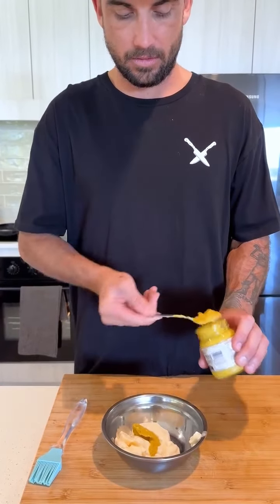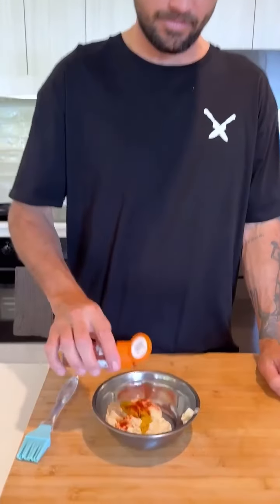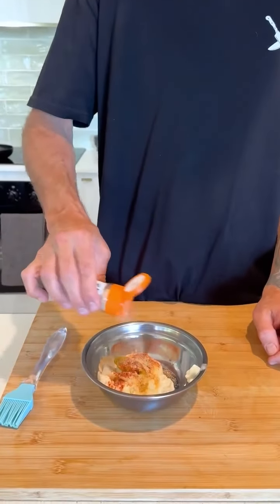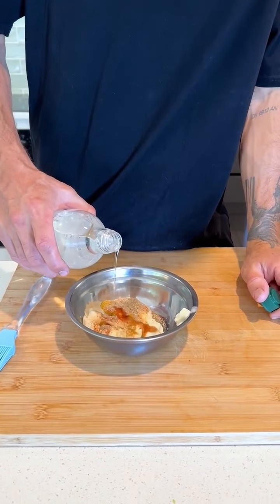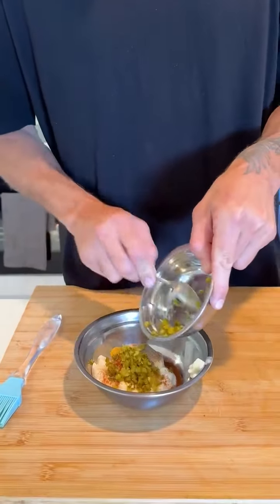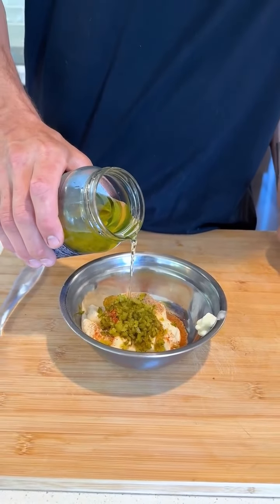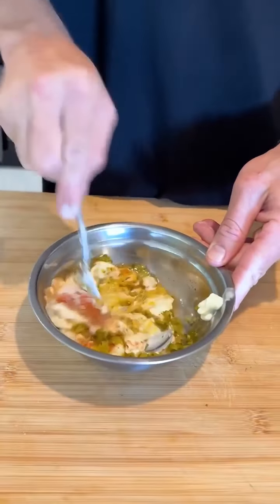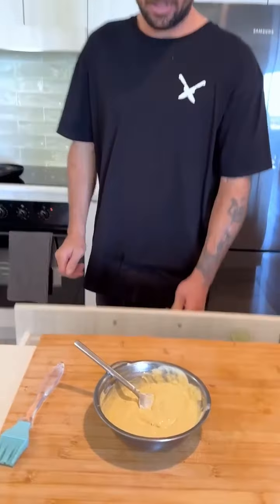A decent teaspoon of mild mustard, smoked paprika — just a little dash — garlic powder, onion powder, a little shake of black pepper (usually white pepper but I don't have any), a little bit of white vinegar — not too much or it'll be runny — some chopped gherkins, pickle juice, a little bit of salt. Mix it all up.